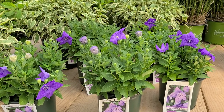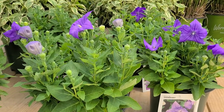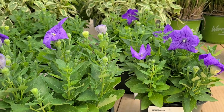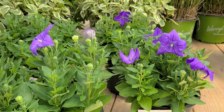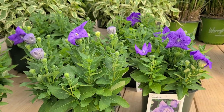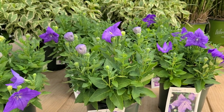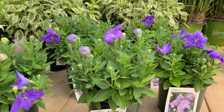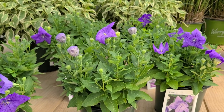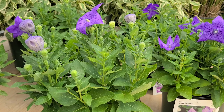Balloon flowers, or platycodons as they're known botanically, are fun summer flowering perennials that we can grow in our garden and puts on a terrific show. They're a very hardy zone 3 plant that's native to Japan and northern China and Korea, where they grow in meadows and grassy hillsides and pop up through the grass to show off their highly unusual flowers.